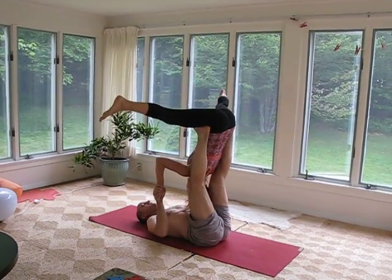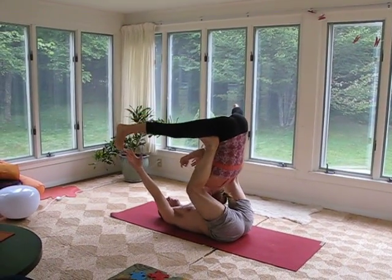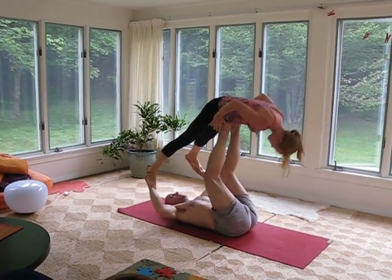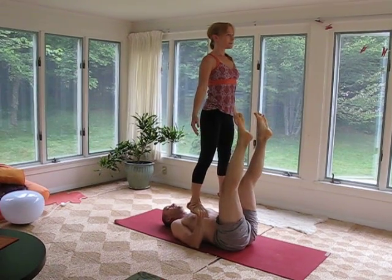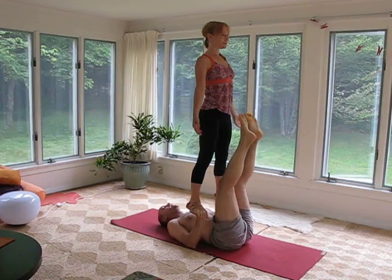And, there you go. Bring your heels to the angles. Work your toes. There you go. Awesome. Squeeze to the midline. Yeah, that's even better.